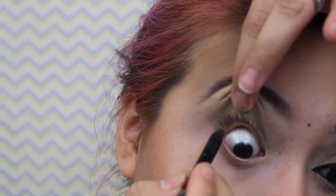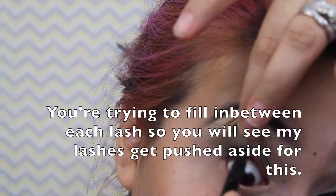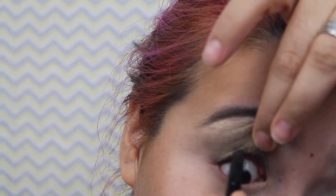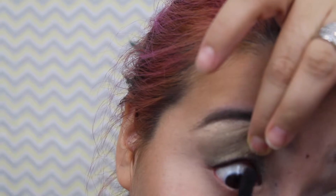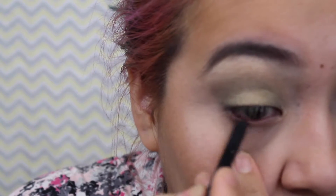I use the It Cosmetics No Tug Waterproof Gel Eyeliner for my tightline because it does not transfer onto my contact lens, and a lot of eyeliners do. To do your tightline, pull up a little bit so you can see that ridge and just line as close to your lashes as you can get. Take a break if you need it — my eyes water very easily. For the waterline, just pull it down a little bit and get in there.